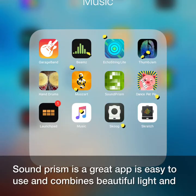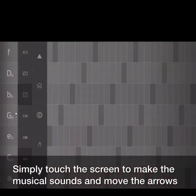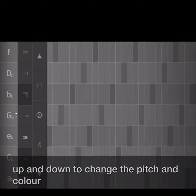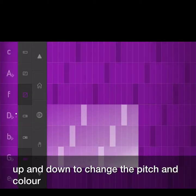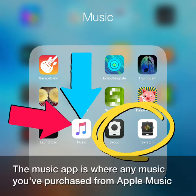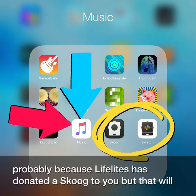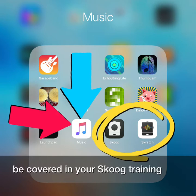Sound Prism is a great app that's easy to use and combines beautiful light and sound effects. Simply touch the screen to make the musical sounds and move the arrows up and down to change the pitch and colour. The Music app is where any music you've purchased from Apple Music will be stored. And if you have the Skoog and Scratch apps, this is probably because LifeLights have donated a Skoog to you, but that will be covered in your Skoog training.